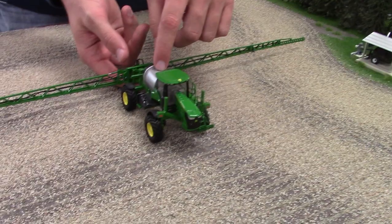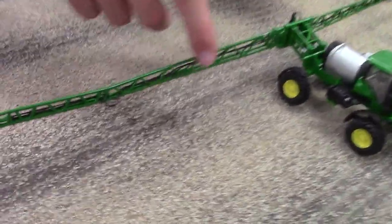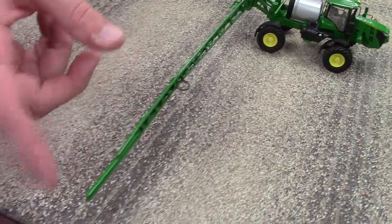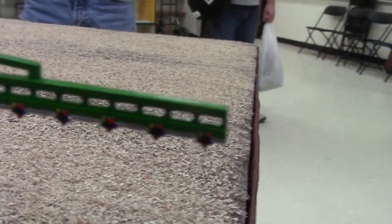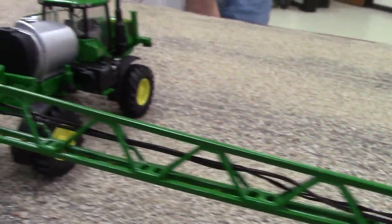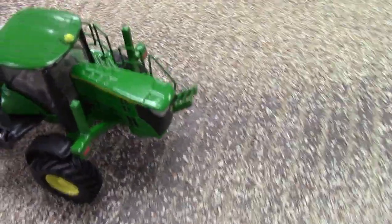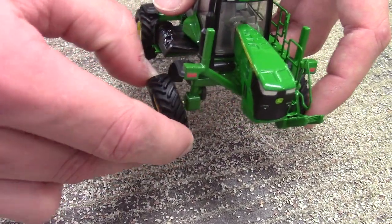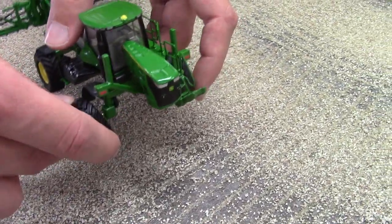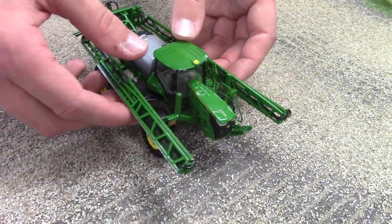This here is an R4030 sprayer — something I put a lot of time into detailing up. I 3D printed the boom and ran the hoses through it. On the back you can see I painted each of the nozzles T-Jet colors to represent that — very intricate work to paint those in. Up in front I 3D printed the handrails and made a little kit for that which is up on Shapeways. It's pretty common for guys to switch between floater tires and narrow tires — the wider floater tires come off the brass rod and the narrow tires in the shed slip on for post-emerge spraying in the spring. It folds up and everything — turned out pretty well.